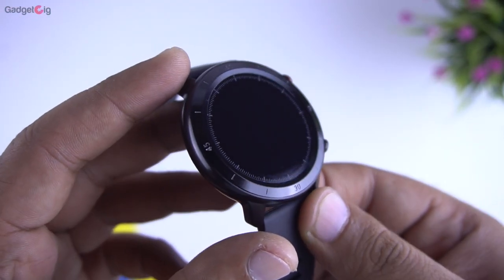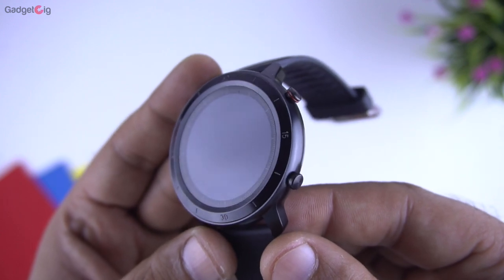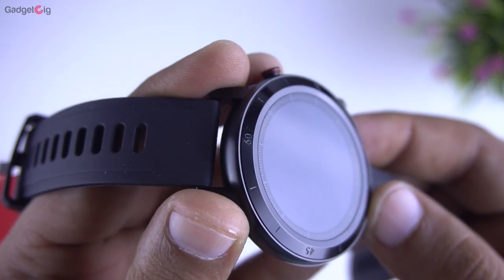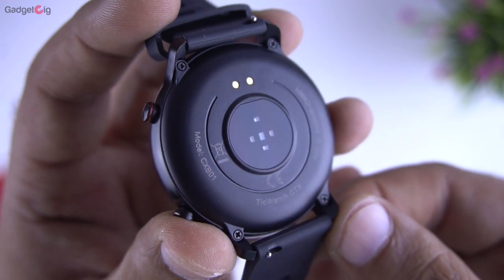In terms of technical details, you get Bluetooth 5.0 and it's IP68 waterproof, which means you can use it while swimming as well. The battery capacity is 200mAh and in the sensors you have the heart rate sensor and the accelerometer in this smartwatch.